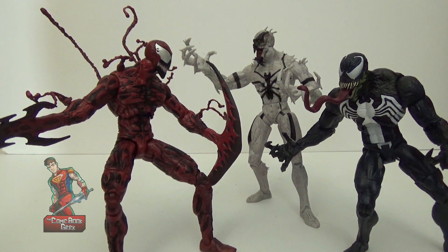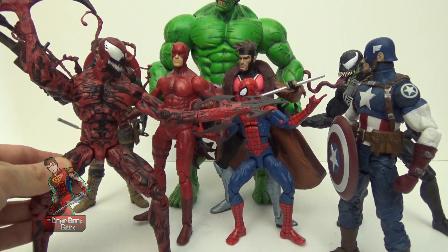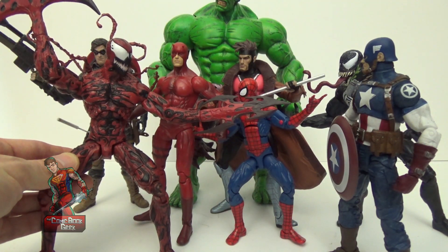Technically Anti-Venom isn't really a symbiote, but whatever. Let's not forget poor old Spidey — he's usually in the middle of all the symbiote craziness, although it did originate from him, so he should be part of it at some point. Here are a couple other Marvel Select figures for size comparison purposes.